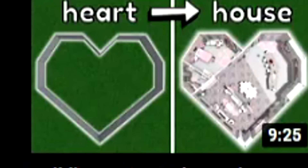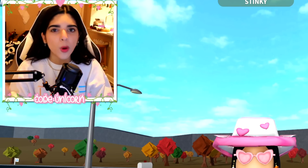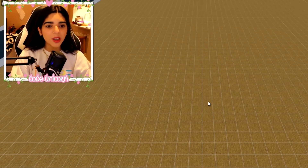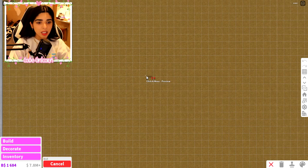I came across a video where someone built a heart house in Bloxburg, made by Insomnia. That inspired me to make a pumpkin-shaped house. I've done similar videos before — a four-leaf clover house and a heart restaurant a few Valentine's Days back — but I haven't done one in a while. It's Halloween and fall time, so we're going to build a pumpkin house. The first thing we have to do is build the pumpkin, which is gonna be a little tricky.